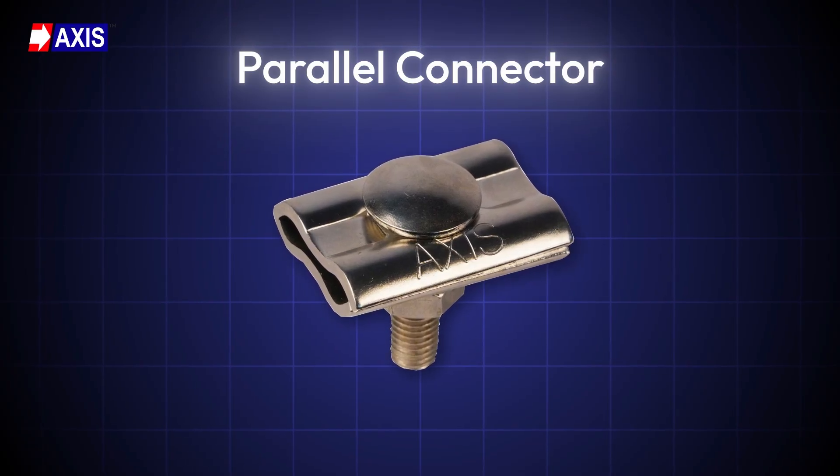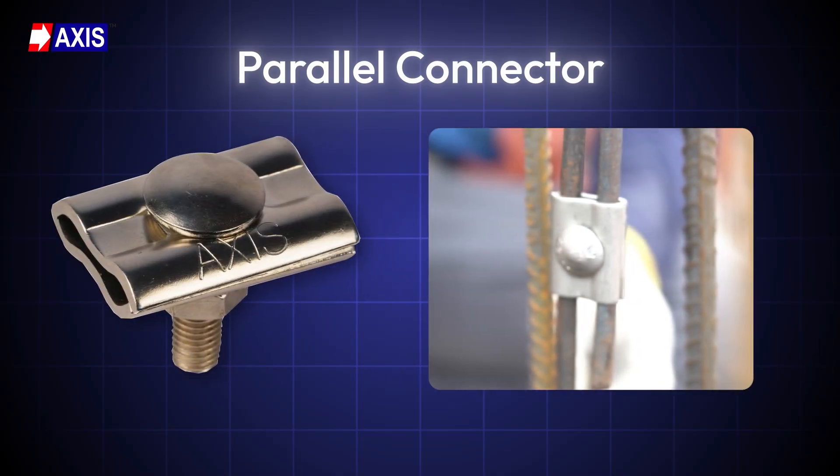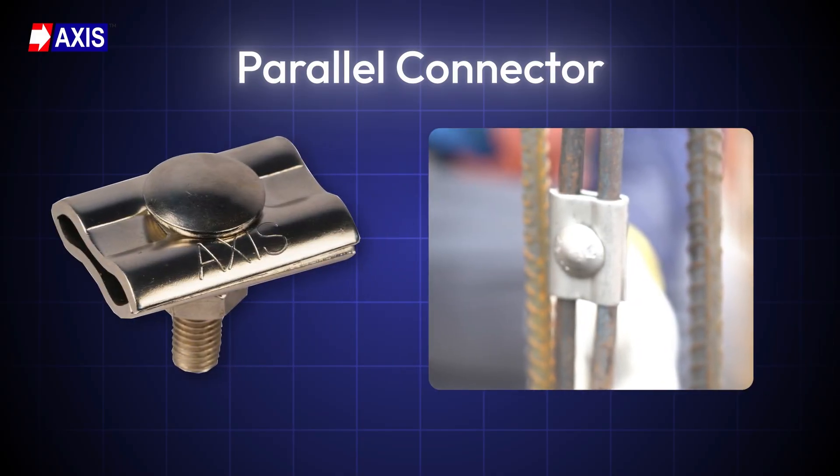A parallel connector is used to connect two conductors running next to each other. It creates a secure, low-resistance electrical connection without needing to cut or bend the wires. This makes it ideal for use in mesh or grid-type electrical networks.